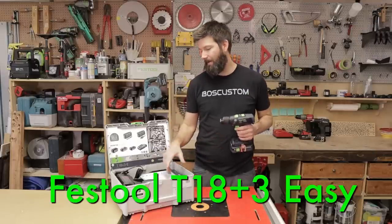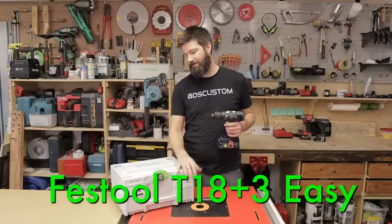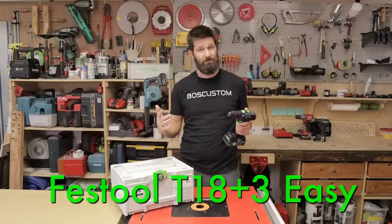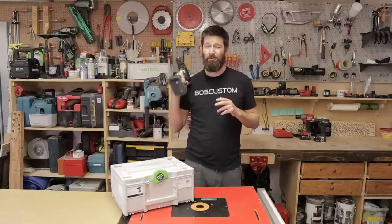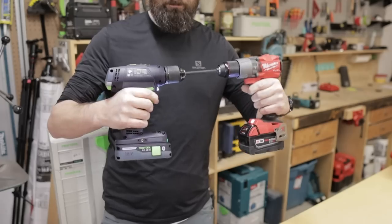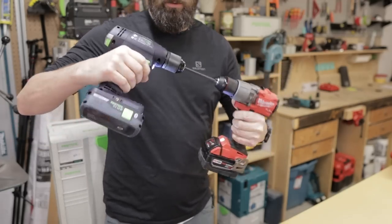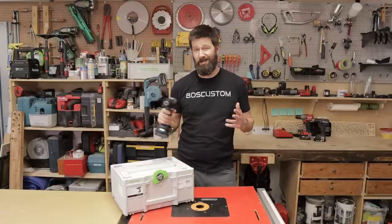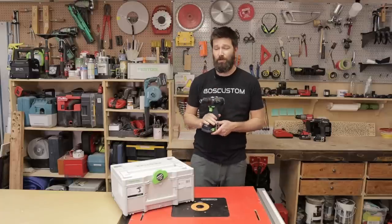It's the drill, two 4-amp batteries, the charger, and these new Sustainer 3 cases. So thanks Festool Canada. I've got this video and then one more video where we're going to put this thing into a death match with the Milwaukee M18 Fuel drill and the Makita subcompact brushless. And then at the end of that video, I will give this away.